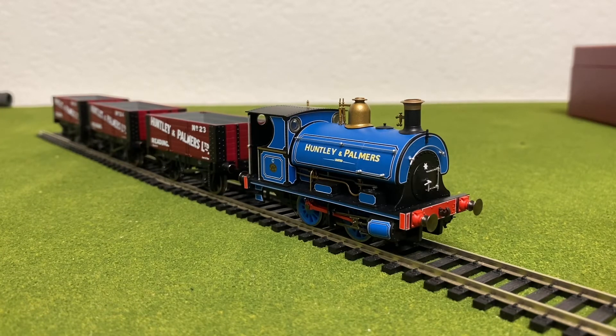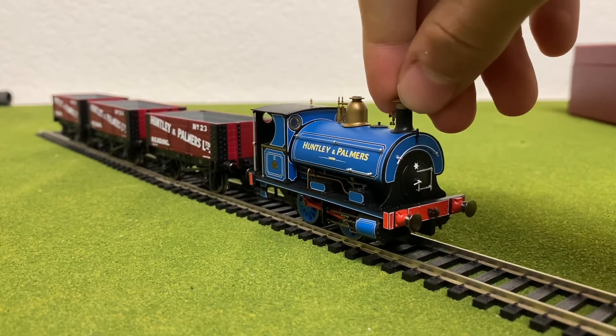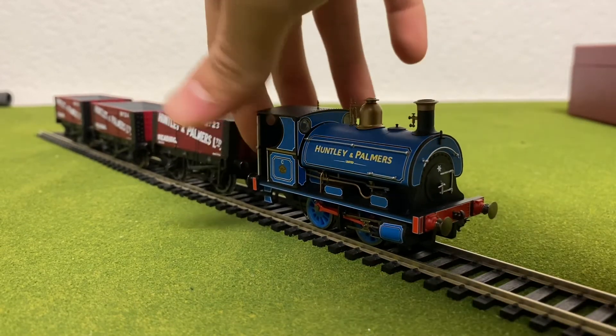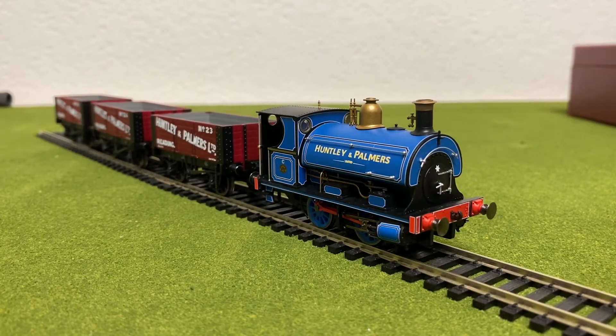I do not regret buying this. If you guys want to get one yourself, you can go to Olivia's Trains — they're selling it for £150. Crazy expensive, right? They have great customer service and great service overall. Anyway, that's all for today's review. Thank you guys for watching. If you like this video, please like, comment, and subscribe. I will see you all next time. Peace, everyone.